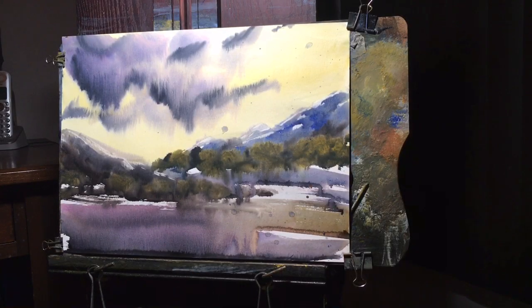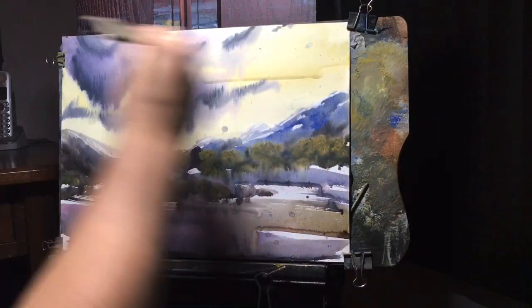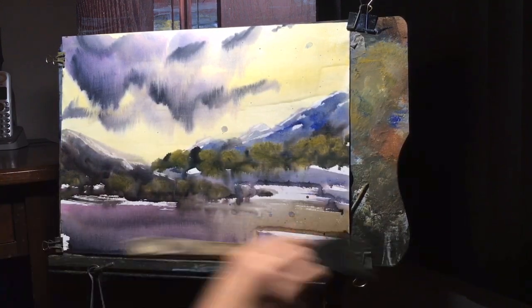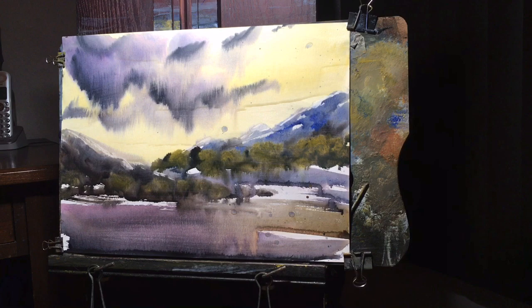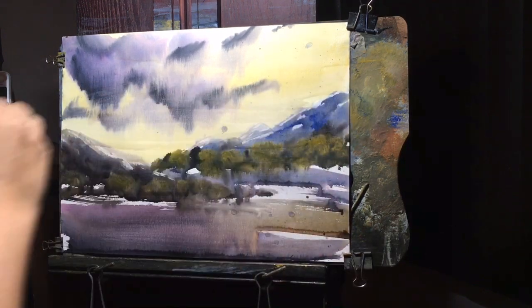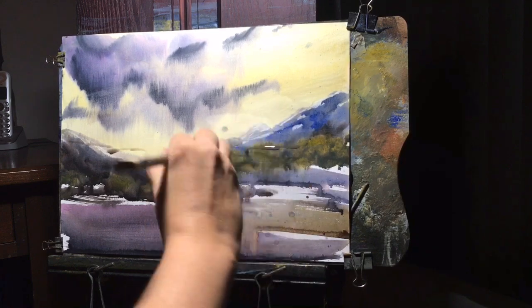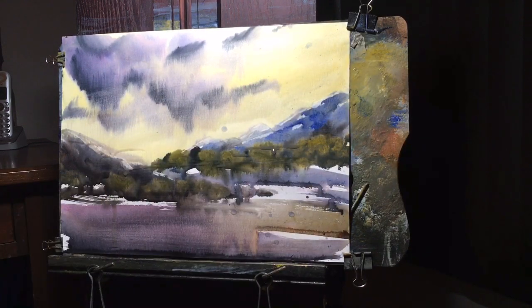Hey, what's going on everybody? Joe Menza here. I hope everybody's doing fantastic. In this painting, I thought I would do something very different. I had an old painting — I wasn't really feeling it. I threw it in the bin. I didn't like the way the water was running down. I just didn't really like anything about it, and I threw it under my desk.